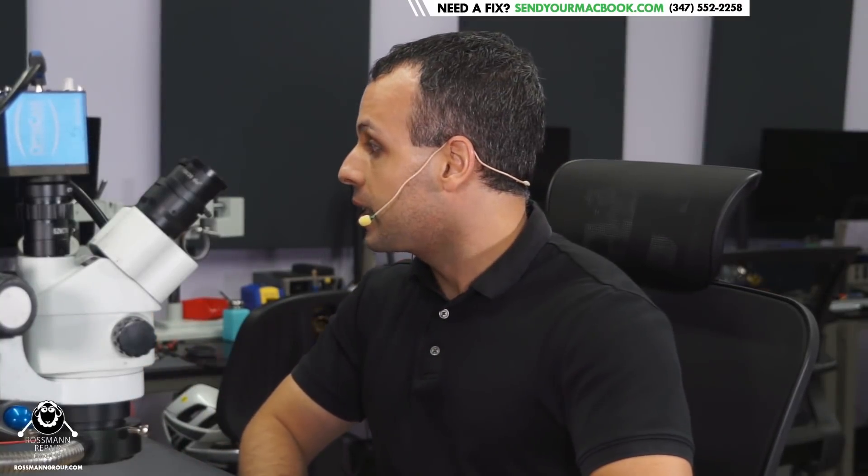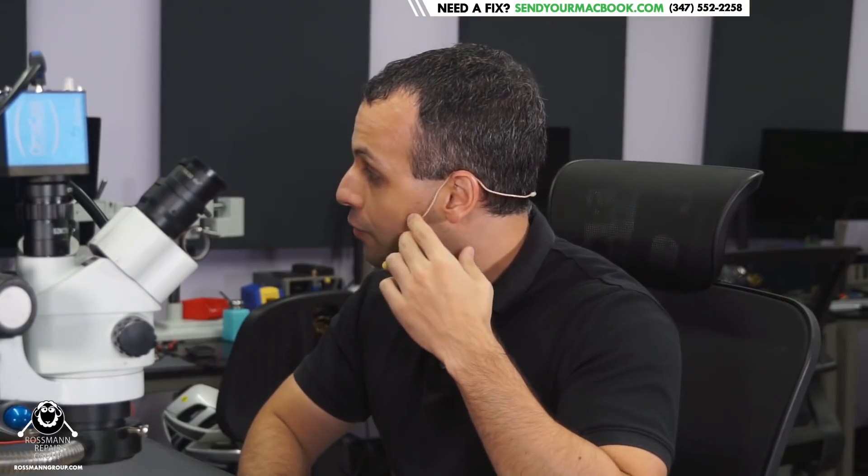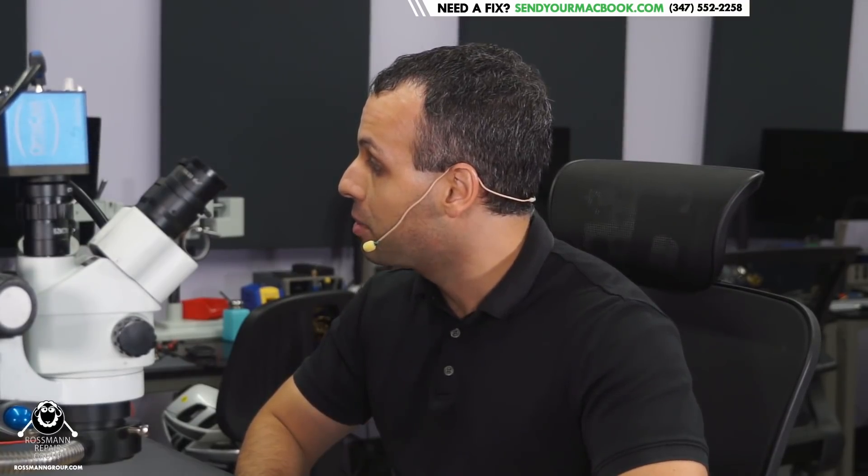Hey everybody, how's it going? So today we're going to be working on fixing a MacBook that is not working properly. I look forward to showing you all what's wrong with this MacBook, and I look forward to making it work again with all of you.